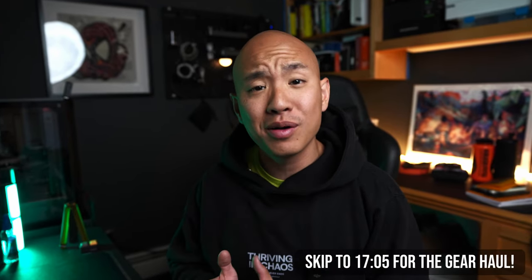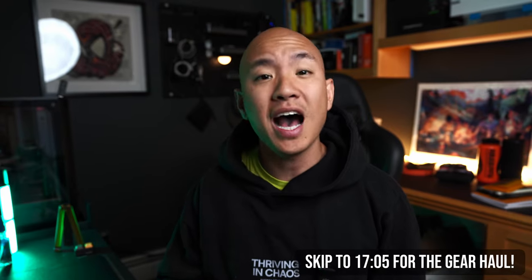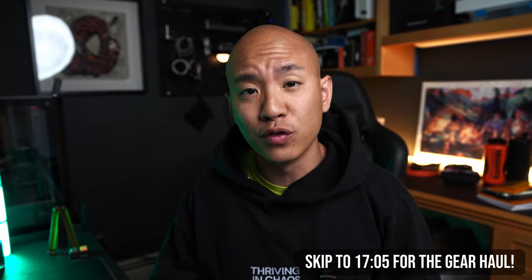What's up y'all, Ron Quoc here and in this video we're going over every single item I got from Blade Show, as well as highlights from the final day on the show floor, talking about beginner-friendly knives and everyday carry maintenance from brands like Civivi, Work Sharp, and KPL.